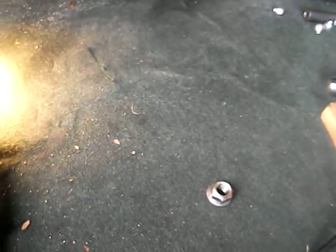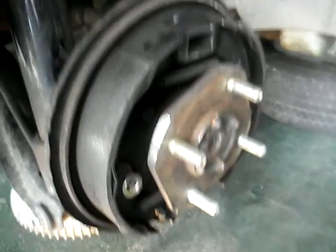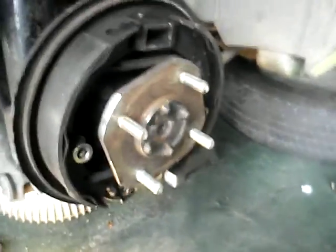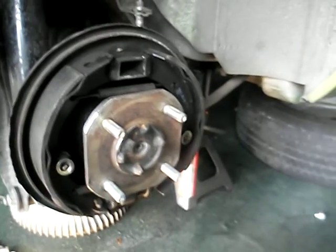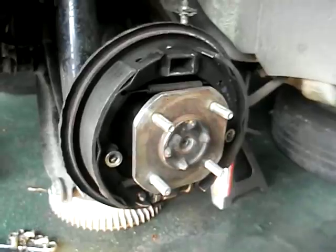That's controversial and a lot of people have opinions about it — I respect them and I'm not saying they're wrong. But I figured I'd just go with the FSM and try it so other people reading the FSM can know whether it works or not. For me, it worked. The next step is to get the wheel puller, attach it to the hub, get a slide hammer, yank it out, and examine the bearings to see what condition they're in.